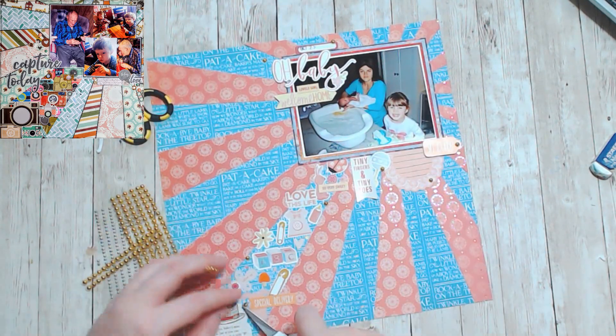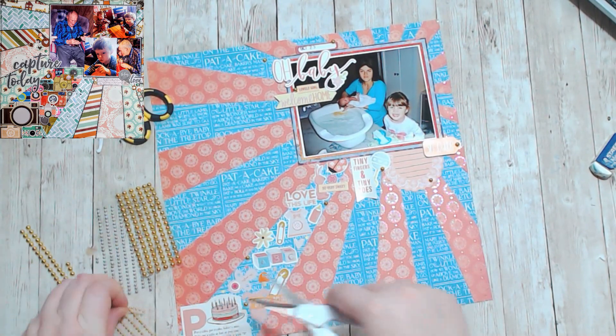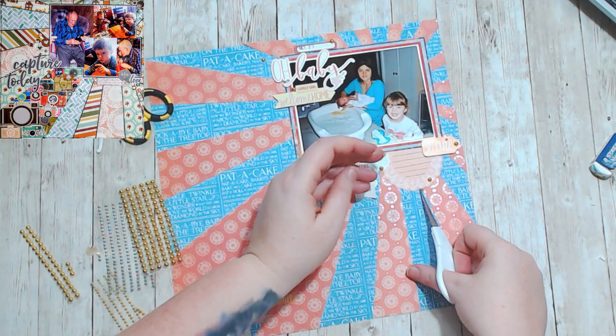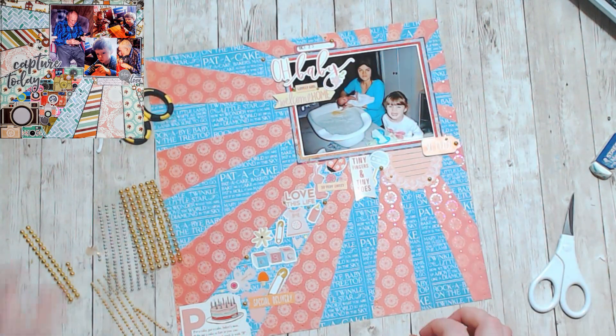Please check out the description box below for everyone who's playing along with the Groundhog Day hop. It's so much fun because you get to see what you created a year ago and see how far you've come and what's changed. It's fantastic.